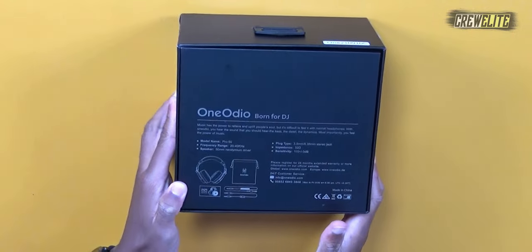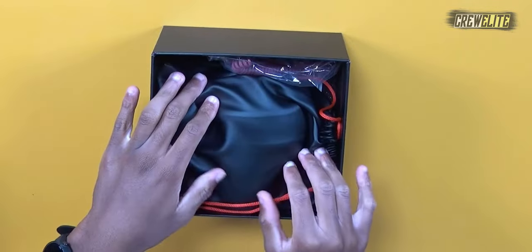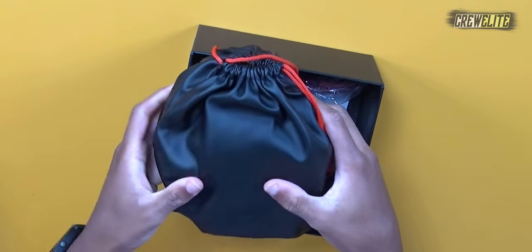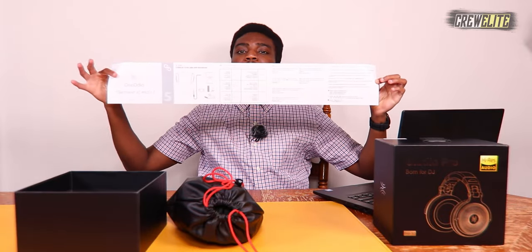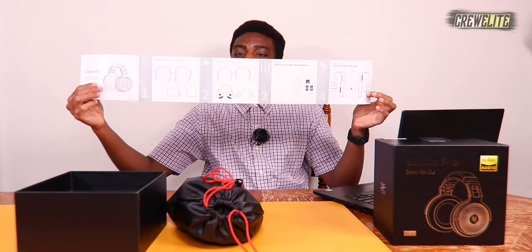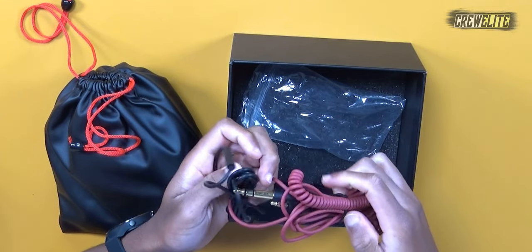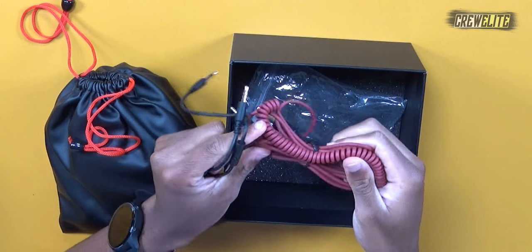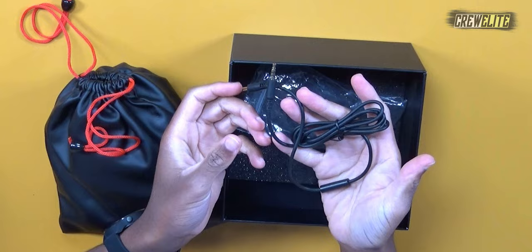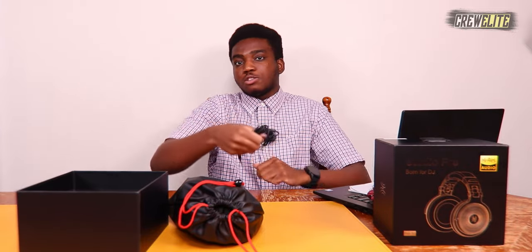On the back side there's a list of specifications and details. Opening up the package, we get included a drawstring bag containing the headphones, a large easy-to-read manual, and cables. We have a 6.35mm to 3.5mm audio jack with a coil design, and a standard 3.5mm to 3.5mm audio jack cable that includes a built-in microphone — so you can use this for Zoom conferences, meetings, gaming, or phone calls.